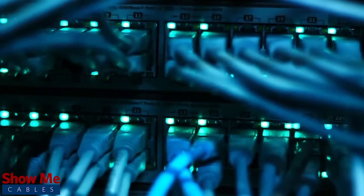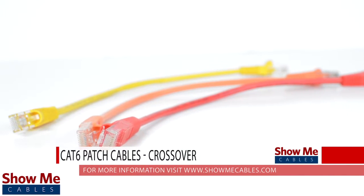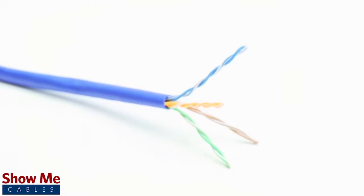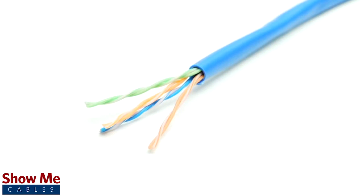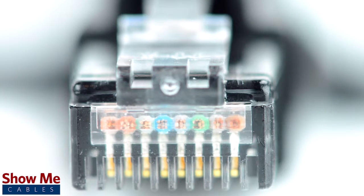Do you need a reliable, high-speed data connection for your home, office, or business? Our CAT6 crossover cables are made using four twisted pairs of 24-gauge pure copper conductors and a standard PVC jacket. The cables are made using stranded conductors for maximum flexibility and are pre-terminated with RJ45 connectors and cable boots.